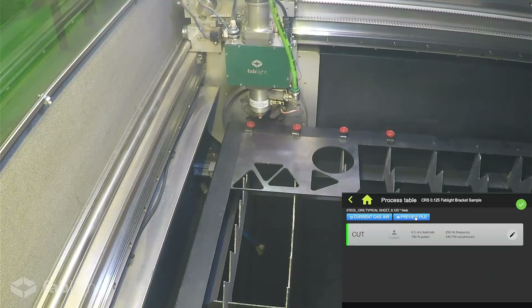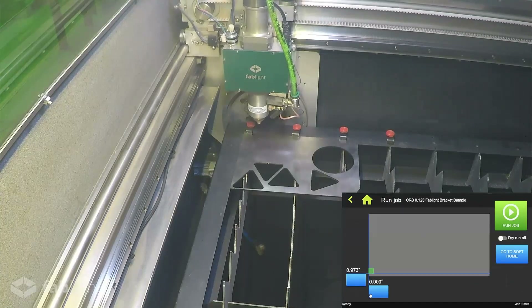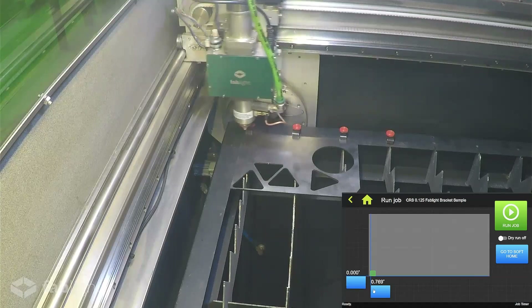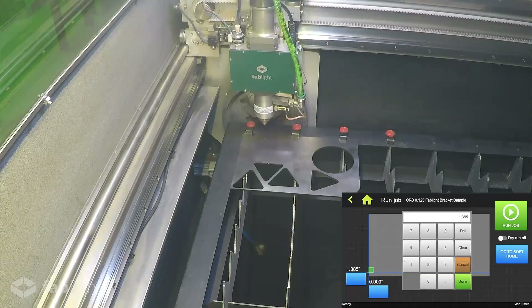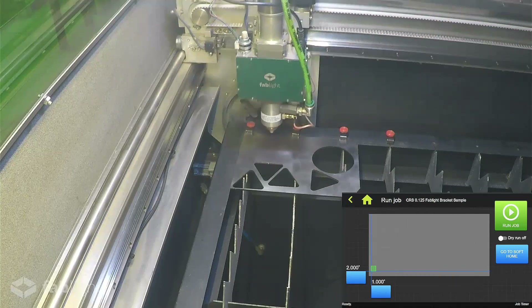We're going to go back and preview this file to make sure we're cutting the right part. We can see this part was processed through Fab Creator to include a tab so that it doesn't fall through after being cut. Next, we can head over to the jog screen, which is really helpful if you're cutting into a sheet that already has several cutouts and you want to get the most material out of it as possible. When you look underneath the cutting head, there is a red laser beam spot that helps you visualize the position of the cutting head as we move around the sheet. You can drag one of these blue flags on the touchscreen to send the cutting head to an approximate area, or double tap a flag and a keypad will appear so you can specify the distance from the origin — the bottom left corner of the bed.